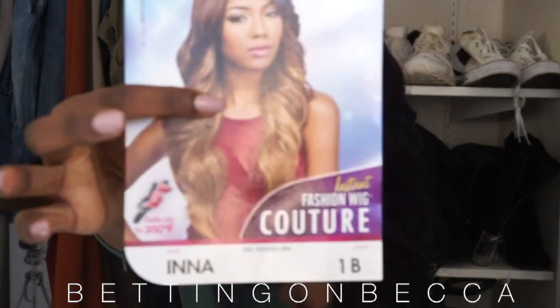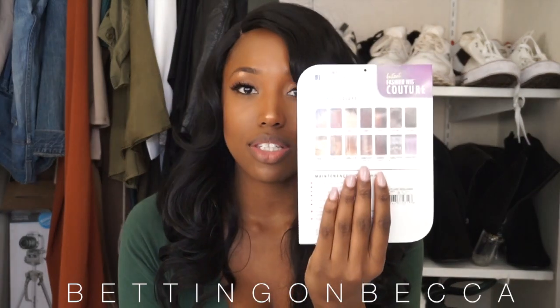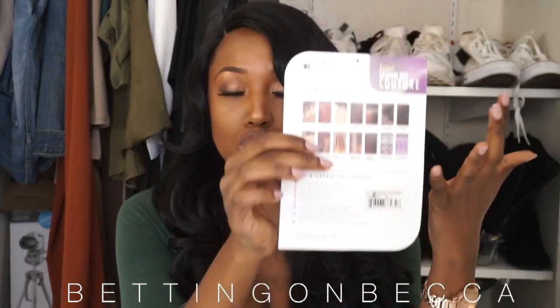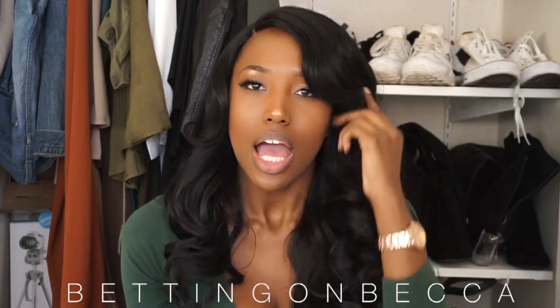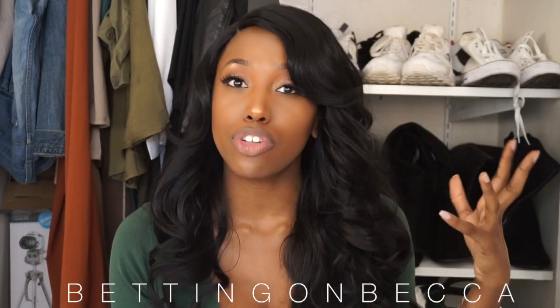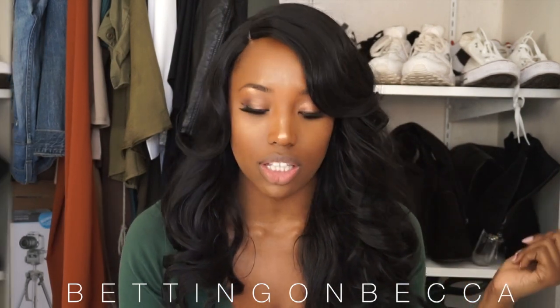As you can see, I got it in the color 1B. It comes with this maintenance card, which details little things you should do to keep up the hair. It also shows different colors the hair comes in, and it tells you that you can put heat on the hair for up to 350 degrees. Usually with other hairs I've reviewed, it's been up to 400 degrees, so that's where it varies just a little bit.